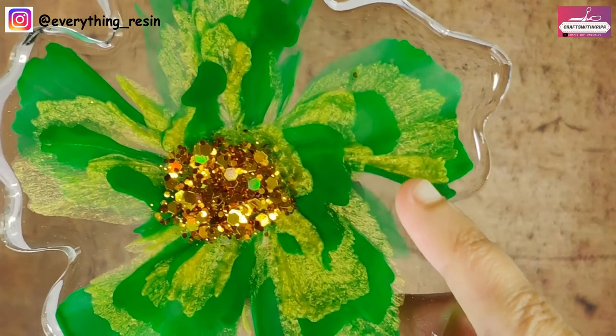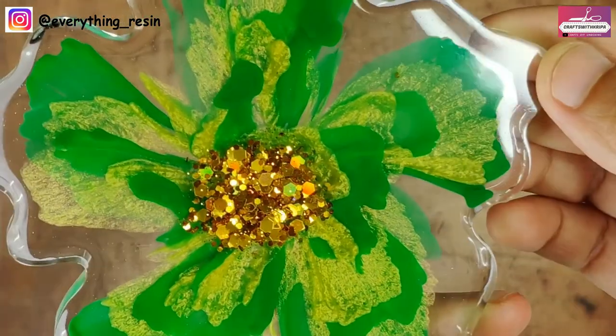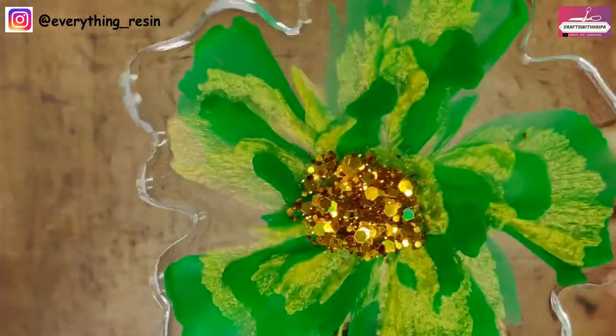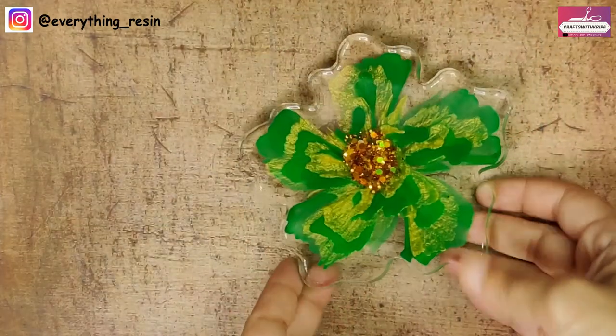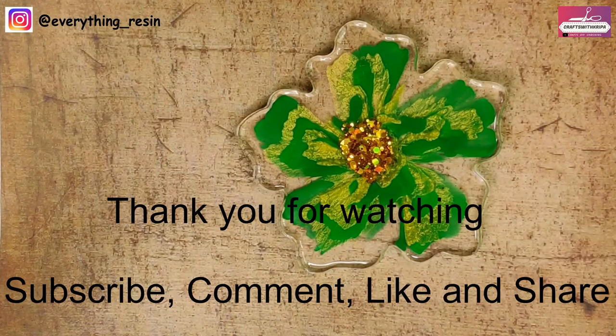What do you guys think? Let me know in the comments down below. In the next video, I am planning to make the flower with metallic pigments — not powder, pigments — and we're going to see whether it's going to be similar to the mica powders. Thank you so much for watching. Do subscribe, comment, like, and share for more videos. I'll see you soon in the next one.